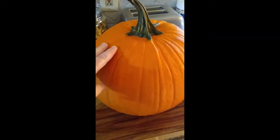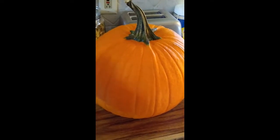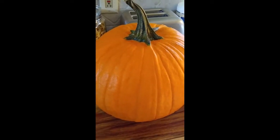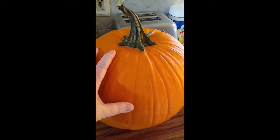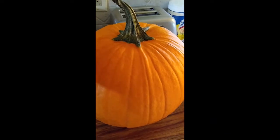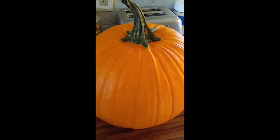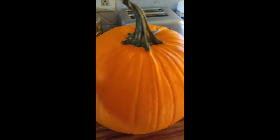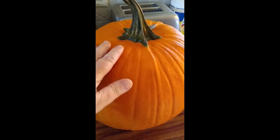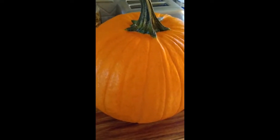This is my one dollar pumpkin I got at the grocery store. I washed it really well and then took some white vinegar and went over it after washing, let it air dry. Now I'm going to cut the top out, scoop the seeds out, and then cut it up into quarters.